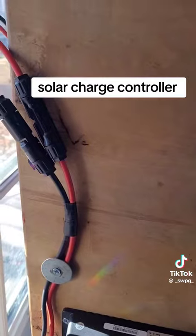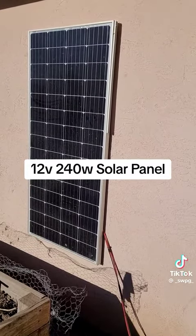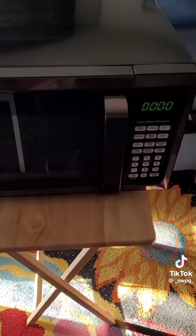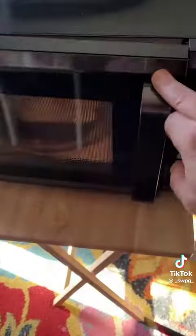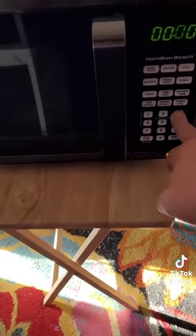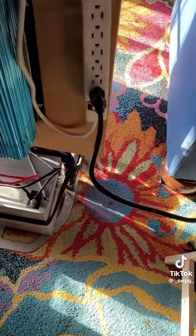Anybody could build one of these, folks. All you need is a solar panel, as you see here, and a charge controller, an inverter, and a battery. With one of these — the one I have here — it can run just about anything in your house. As you can see here, it could power a full-size microwave, no problem.